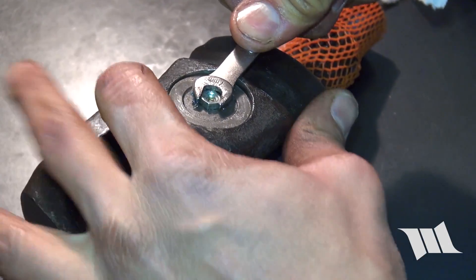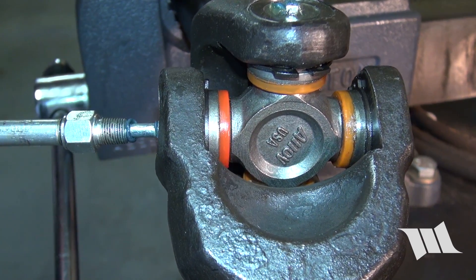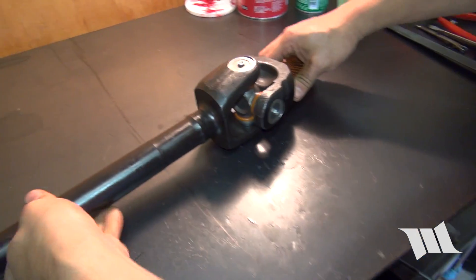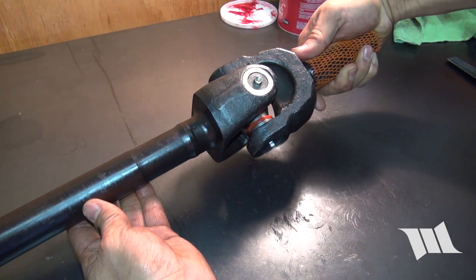Finally, reinstall the Zerk fittings and then use a grease gun with a needle fitting to give all the bearing caps some grease. That's all there is to it — we now have a brand new Alloy USA Chromoly front axle shaft that's ready to be installed in your JK.